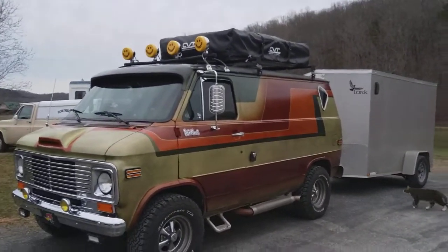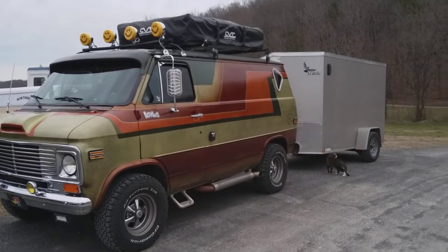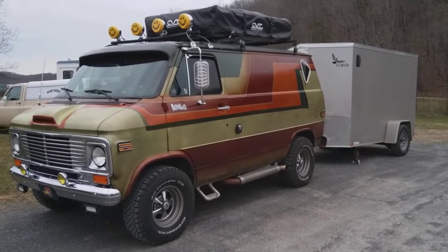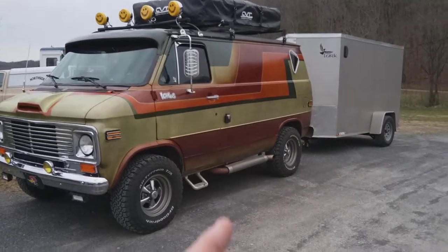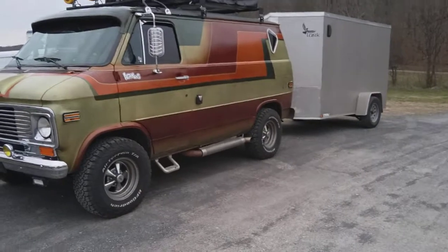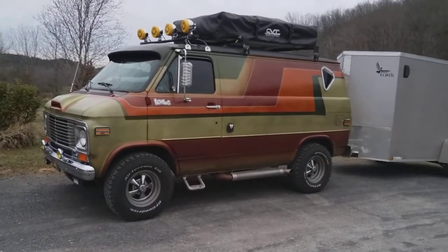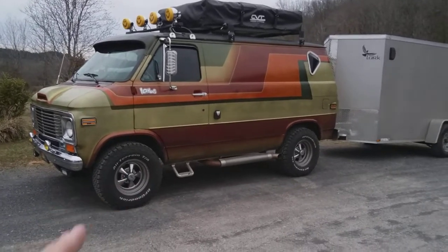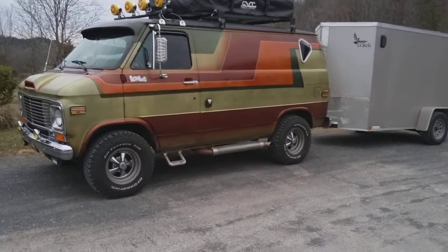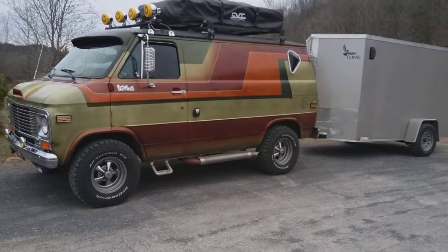I appreciate y'all watching the video, it means a lot to me. If you would subscribe to my channel, Primer is Best — which is what you're watching — and my second YouTube channel, Chevy Trucks, I'd appreciate it. I hope y'all stay safe, God bless each and every one of y'all. I just had to show this van again — y'all have a great day and I'll see you next time.